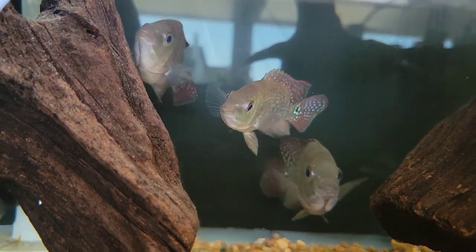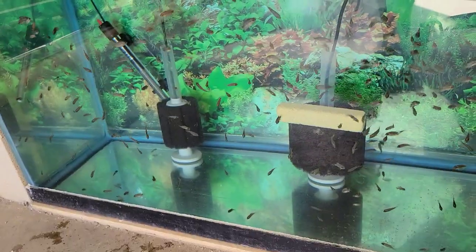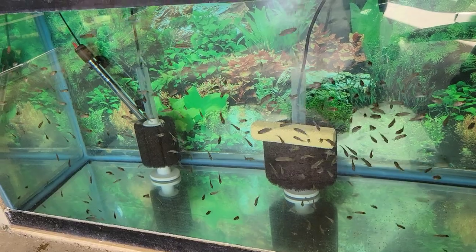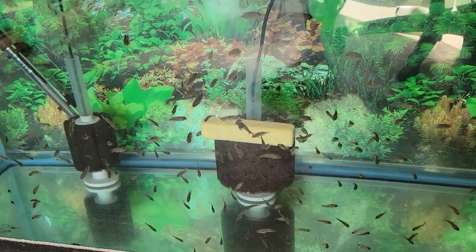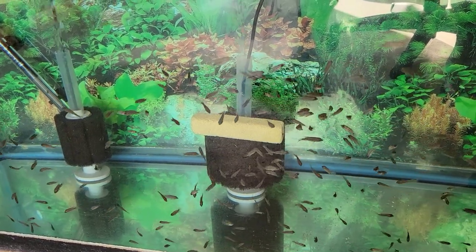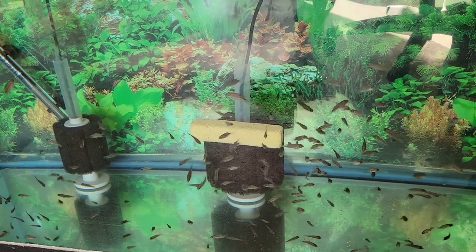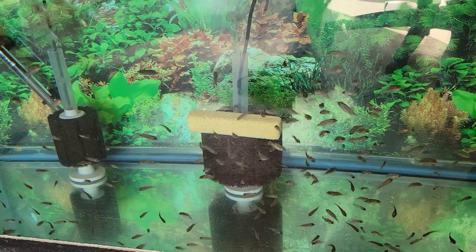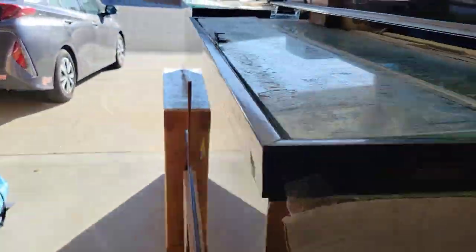Down below are more F1 Rio Gaia red terrors. These guys are at three-quarters of an inch to almost an inch. These aren't the biggest ones — I'll be moving the bigger ones first — but there are more batches in the works.